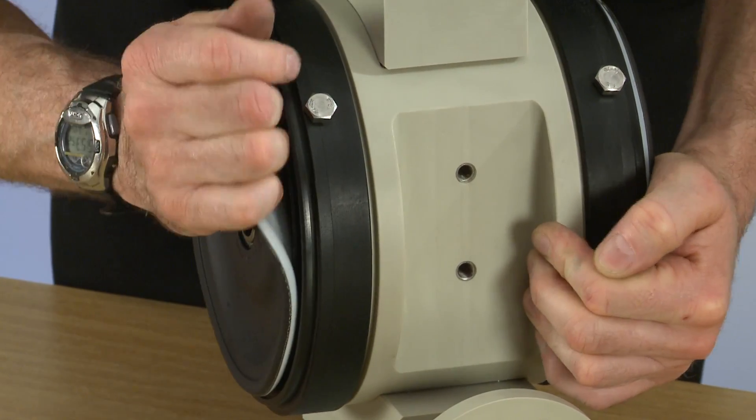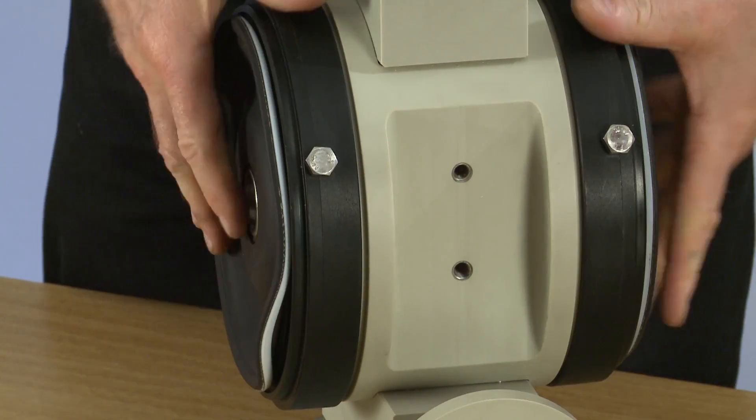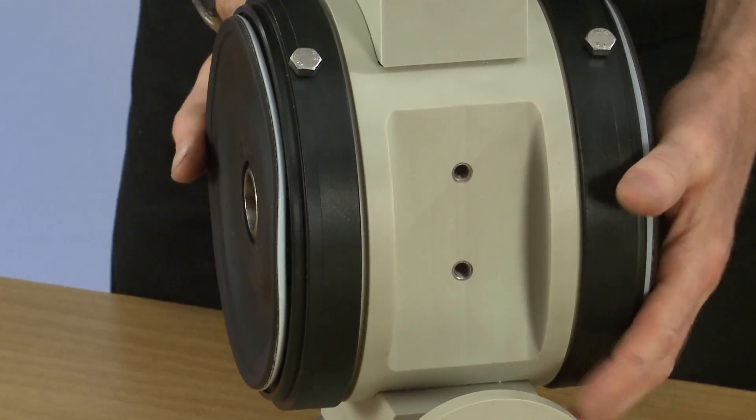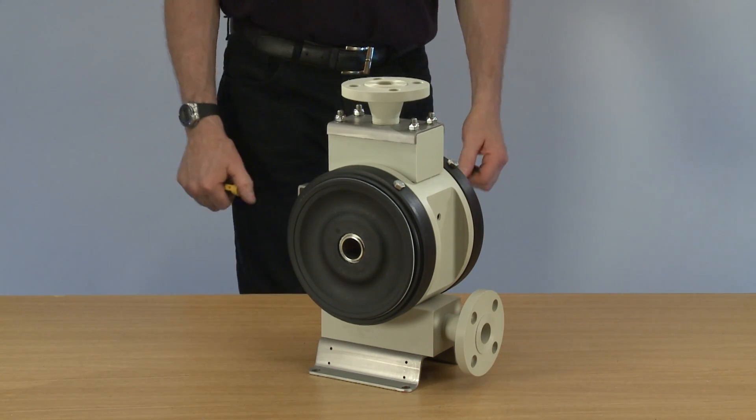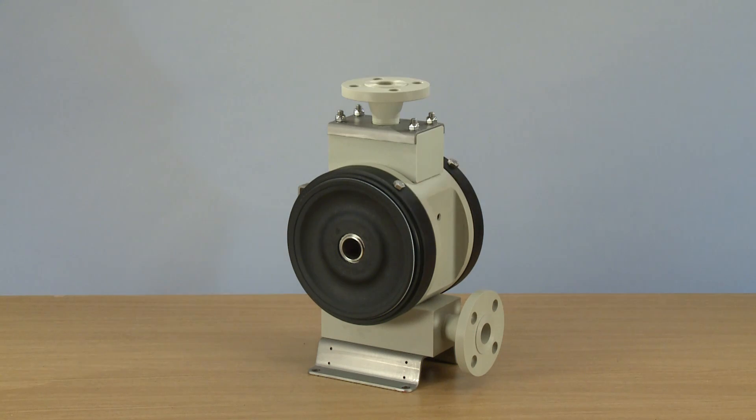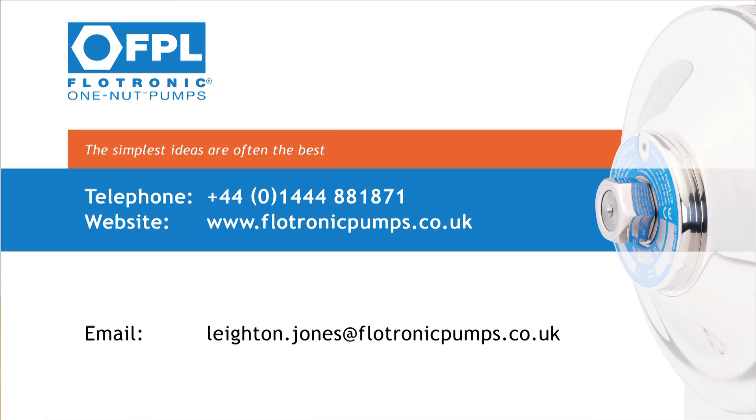Make sure it's nice and tight. Line up the barrier connections. And there we have completed the Guardian build-up.